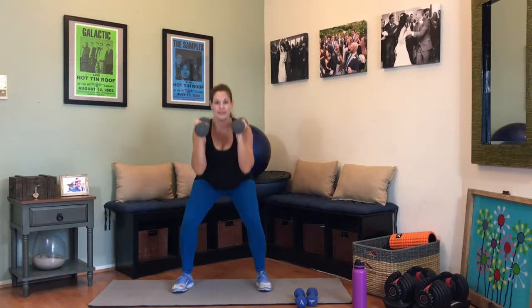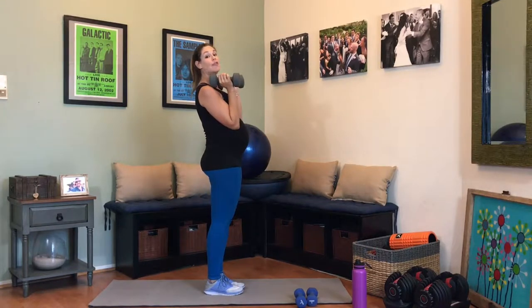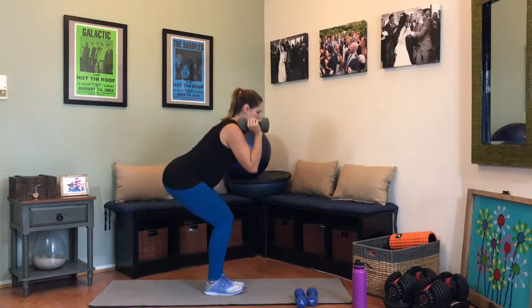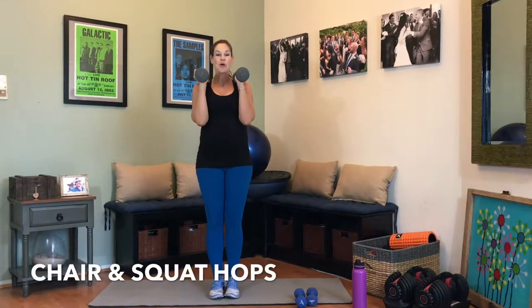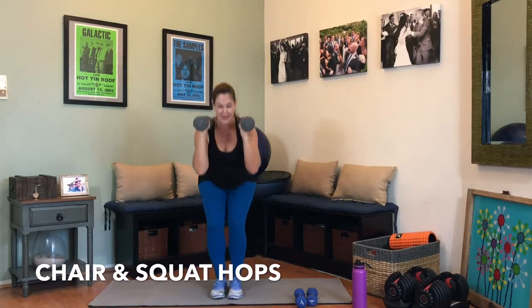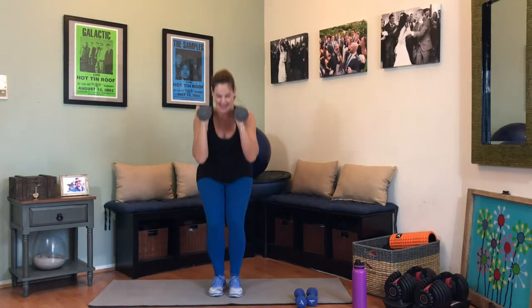We're going to be doing a chair pose squat to a regular squat — we're going to hop in between, going from chair pose to squat and back. You can see how far back my booty goes and my knees stay over my shoelaces. 15 repetitions. Here we go. Take it down — 2, 3, 4, 5, 6, 7, 8. If this is too much, step it in. We have 3, 2, and 1. First exercise is done.